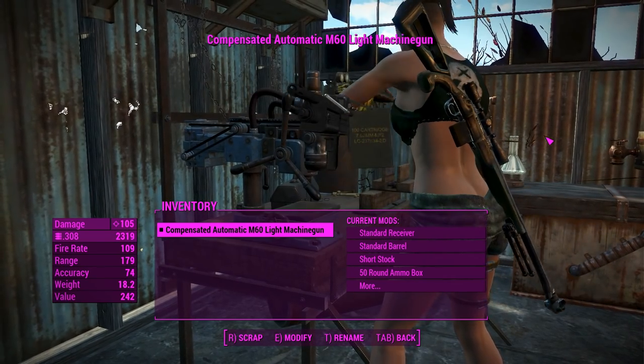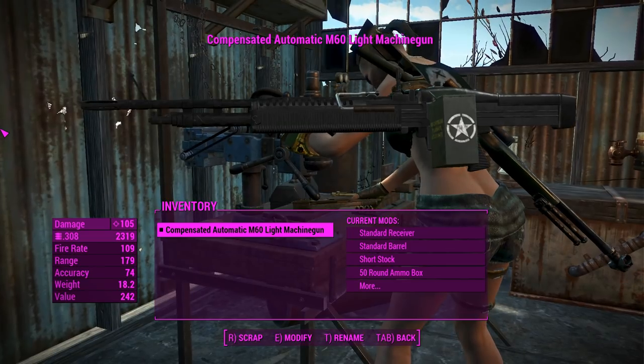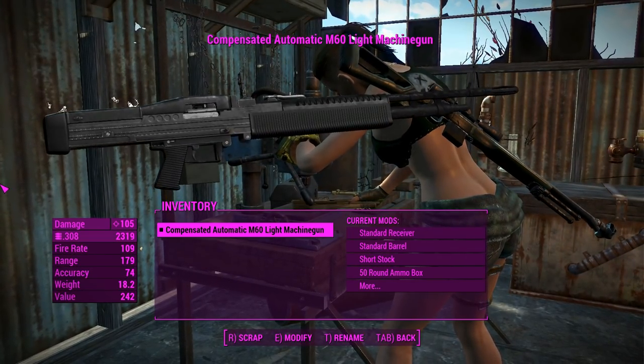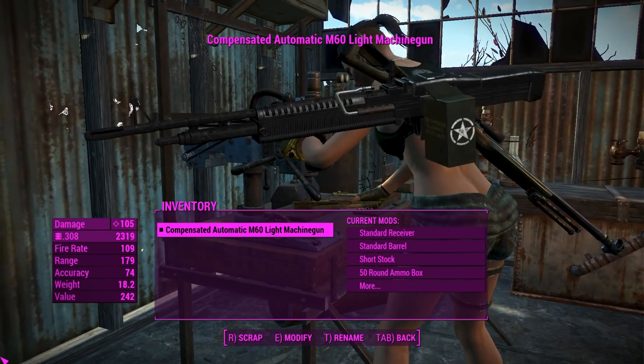G'day, this is Captain Noob and this is the M60. That's right, fire up Creedence Clearwater Revival - it's time to look at the M60 again. But this is not like any M60 you've seen before - this one actually has belt-fed animations, which are totally awesome.